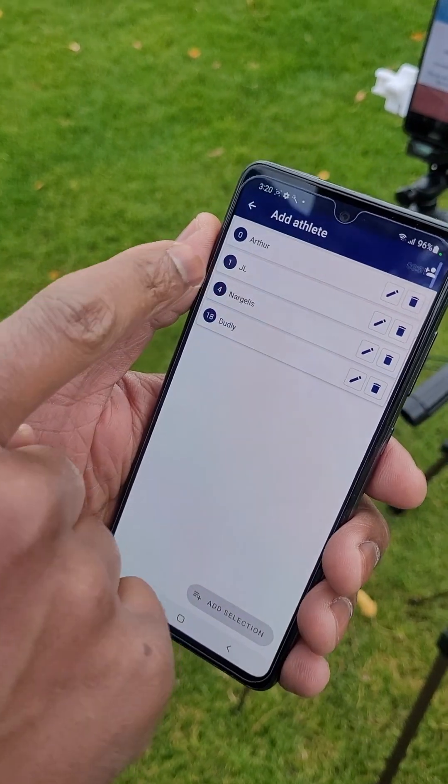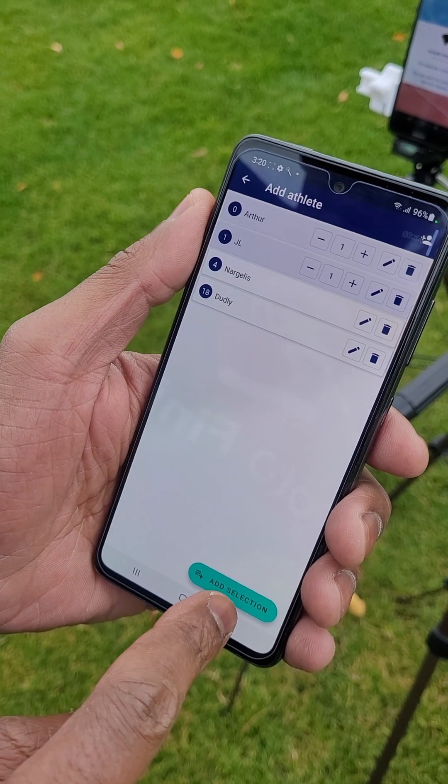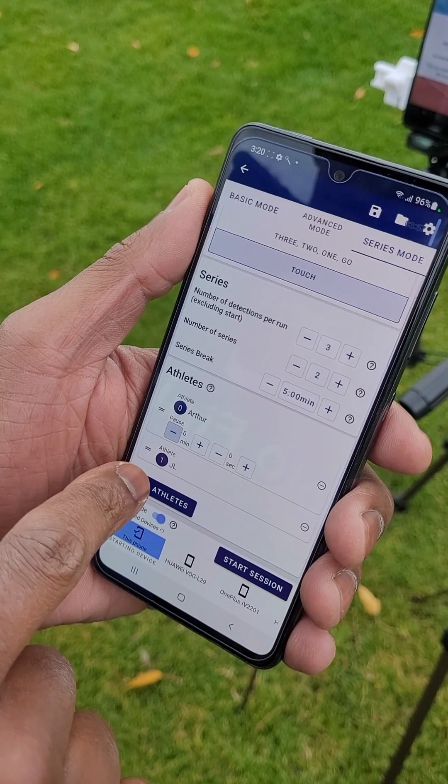Afterwards, we add our two athletes. Notice that you can add an athlete several times in Series Mode with the number picker. For this training, every athlete only runs once per series, so we just leave it at one. Since we want the athletes to run directly after one another, we set the individual athlete pause to zero.